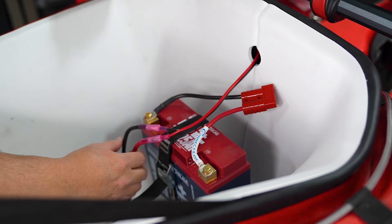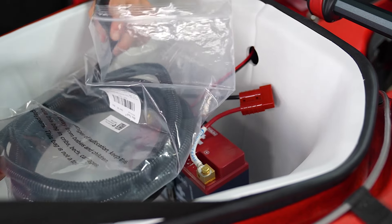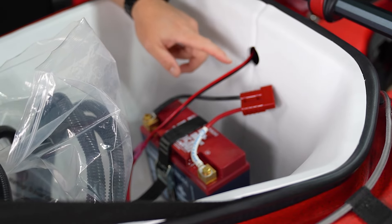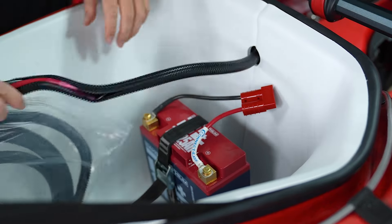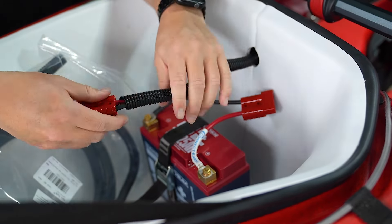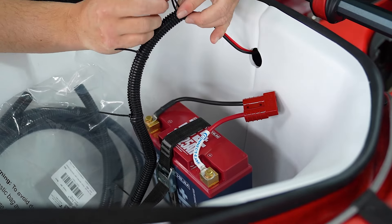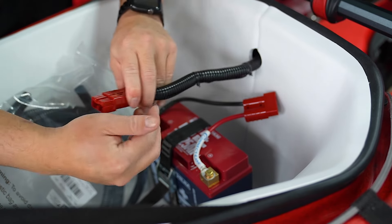One thing I like to add is the wire loom. This wire loom is a nice way to protect your wires — anywhere that's exposed. The wires running through things all the time could theoretically wear them down, so I'm going to wrap all this up. Got our wiring loom on — now it looks way cleaner.